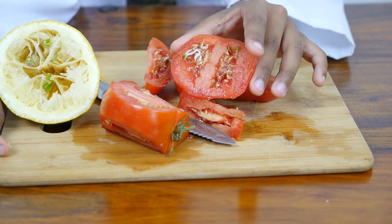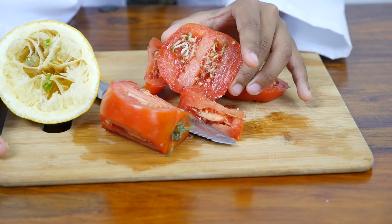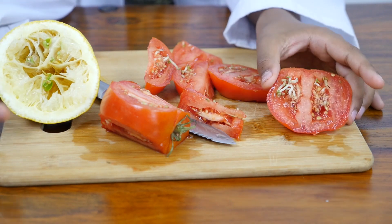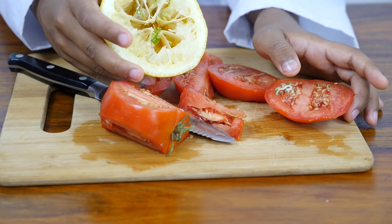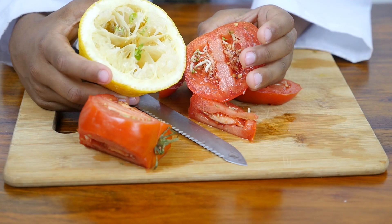Look how beautiful the sprouts are. This tomato has the right environment for the sprouts to sprout. So does this lemon. Vivipari — nature's wonder of germination.